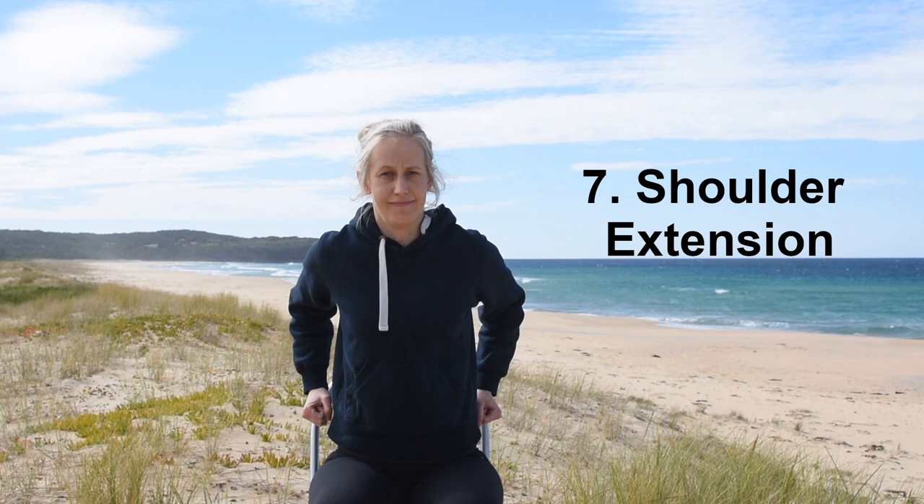Our seventh exercise is our shoulder extension. Again, start with your elbows bent and arms by your side. Bring your elbows back behind you — you should feel a slight stretch at the front of your shoulders. During this exercise, aim to keep your shoulders down rather than having them hitch up.